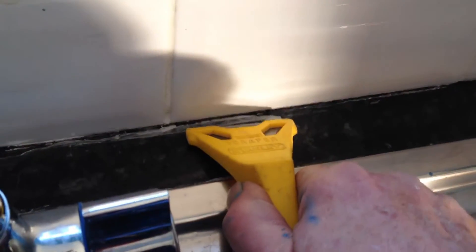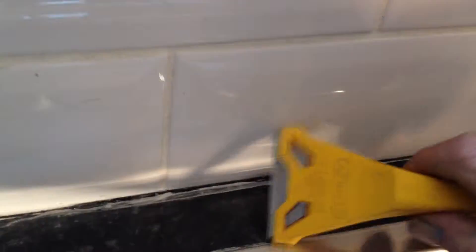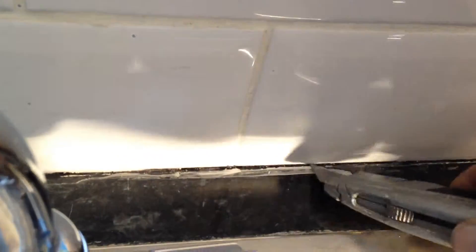I've been using this window scraper a lot. It takes a couple of passes to work at it a little bit. It works on the wall pretty good. And the utility knife — I usually use a lot of that. Cut that baby out like that.